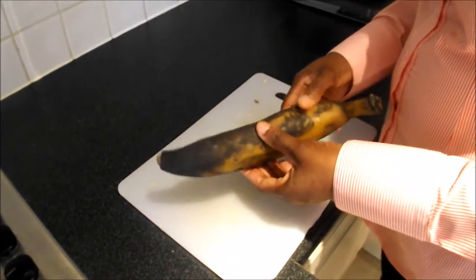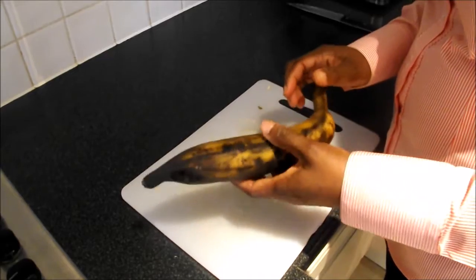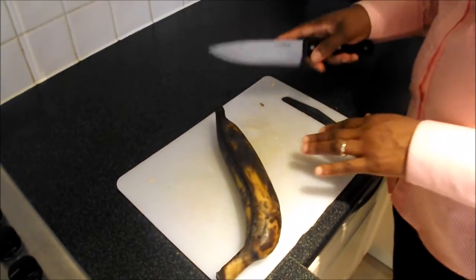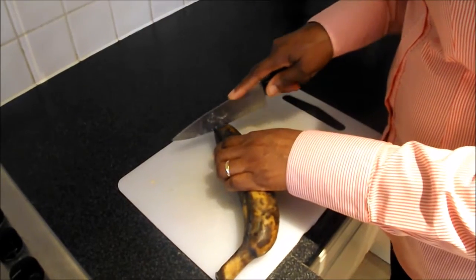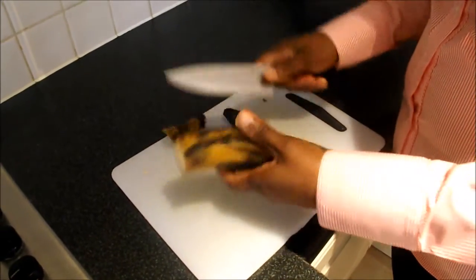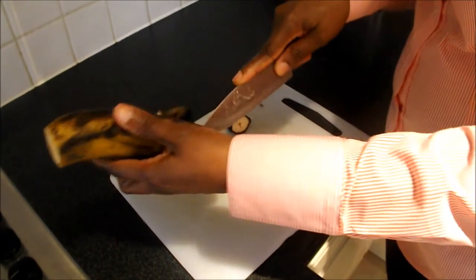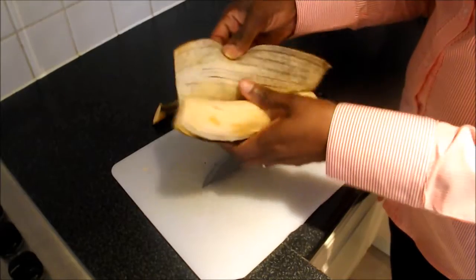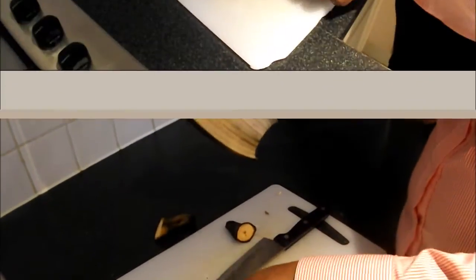The only ingredients you need to make plantain is a ripe plantain. Using a sharp knife, you take off the top and the tail of the plantain. You slit the plantain in half like this and then peel the plantain removing the skin. The plantain has been peeled.